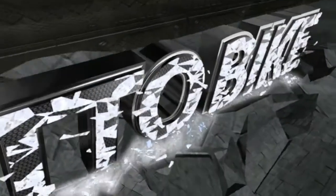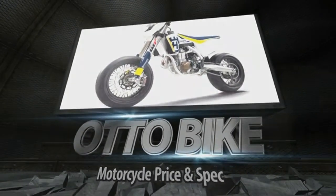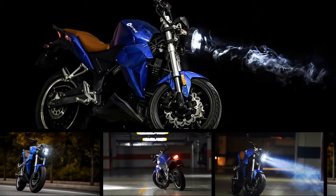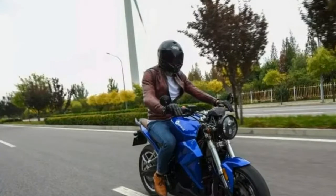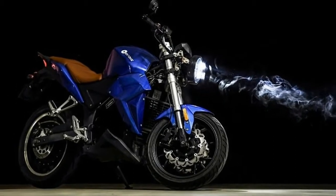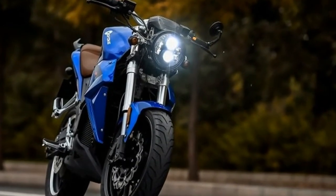EICMA might have been dominated by the likes of Ducati, Funda, Yamaha, Suzuki and Kawasaki, but this little electric firm have been making waves too. This is the 2018 Evoque Urban Classic, an electric motorcycle built specifically for those who want electric-powered mobility with a reasonable price tag.